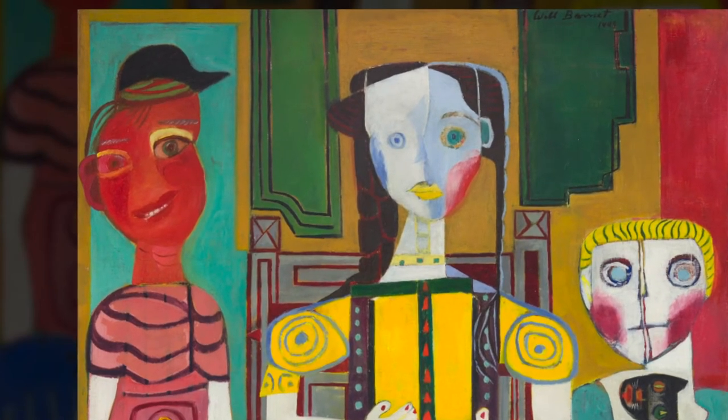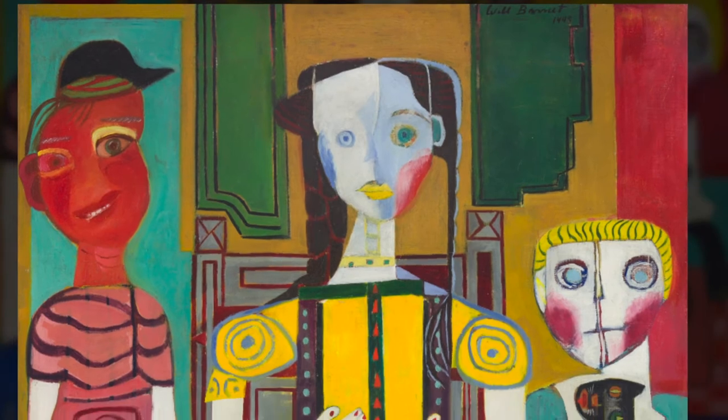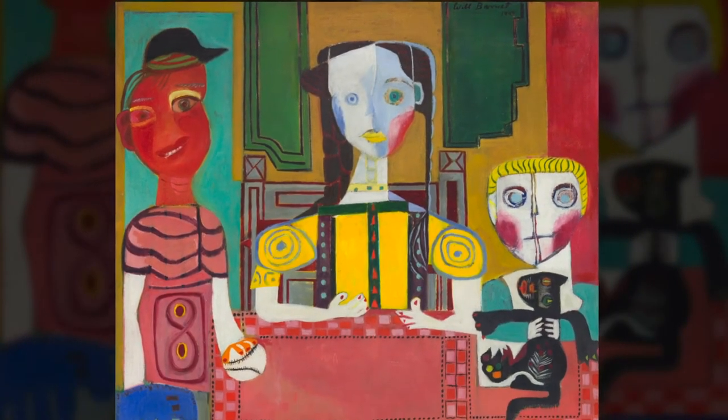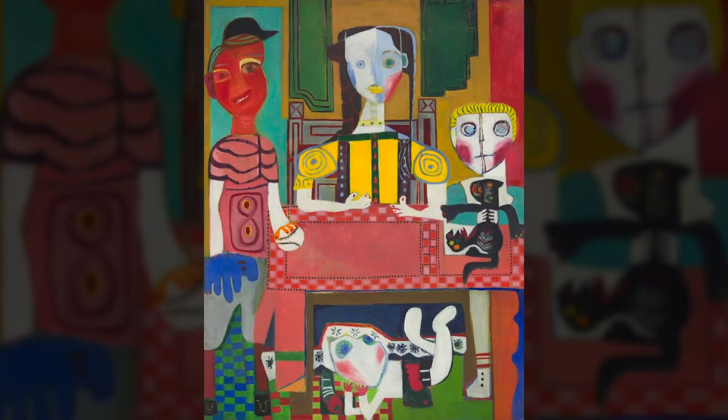These family members are not depicted realistically. Instead, their appearance is stylized, with Barnett emphasizing color, pattern, and shapes. The family in this painting is gathered around a table. What do you think they are going to eat? What kind of food do you make or eat with your loved ones?